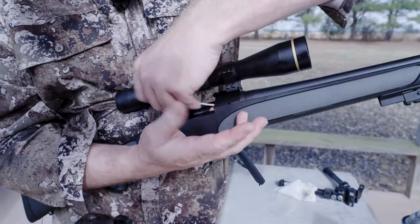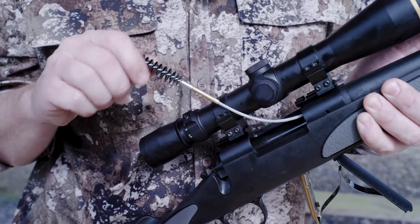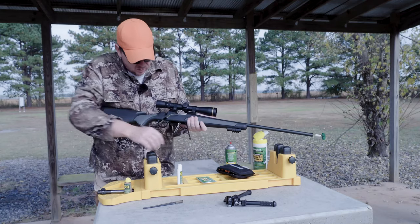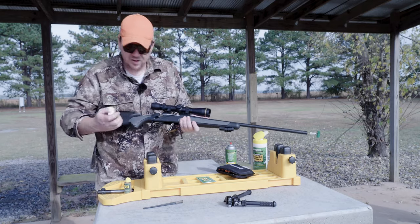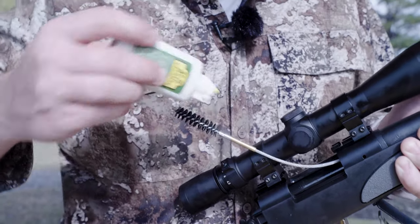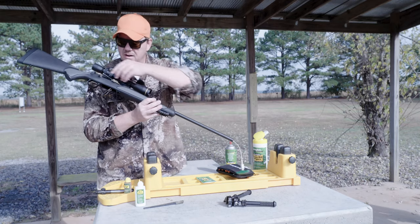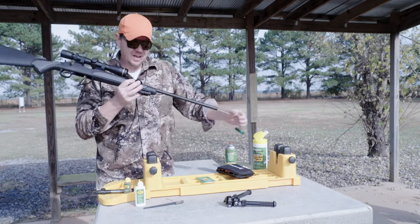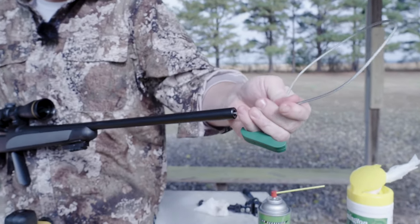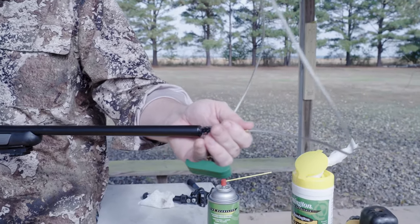Now that you have that there, you can attach a cleaning brush. This wire brush will go through and help scrape out any fouling that's left over from the copper jackets of the bullets. One of the things you want to do then is get in a little bit of bore cleaner. I'm going to put it on the brush itself and put some down the bore. Then it's just a matter of getting this lined up and pulling that brush back down through the rifling. I'm going to do at least four or five passes just to make sure everything coming through is nice and clean.